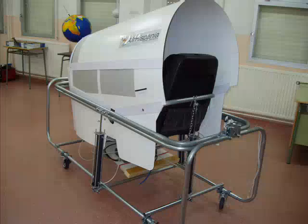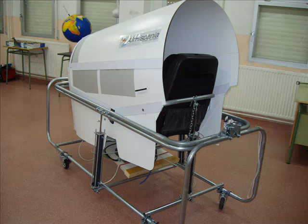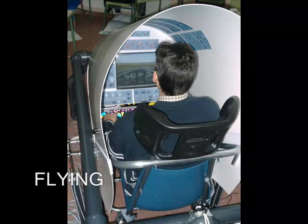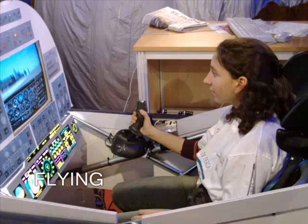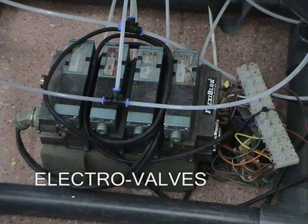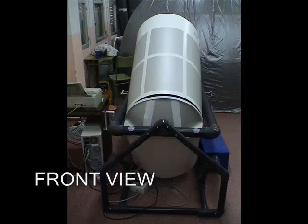This is a flight simulator. It was built with our students' help in Madrid, Spain, and was made in a very easy way without high technology materials, involving more than 100 students who were inserted in a program of educational quality improvement.